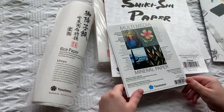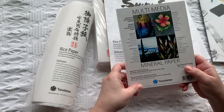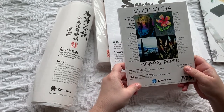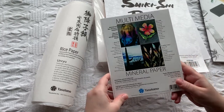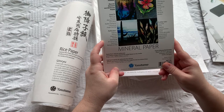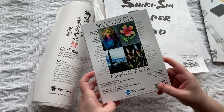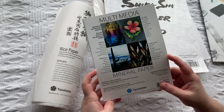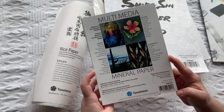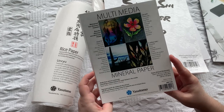Let's get started with this multimedia pad. This is waterproof, tear-resistant, foldable, and they made this for sketching, painting, monoprinting, stenciling, rubber stamping, cartooning, and finger painting.